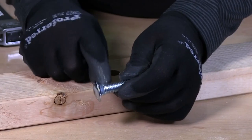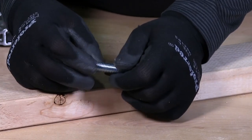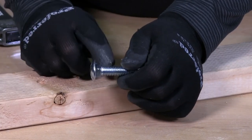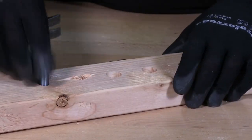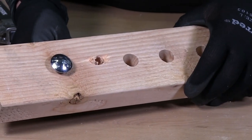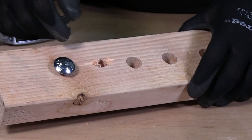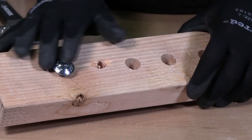I just want to point out that a carriage bolt typically has a four-sided head on the underside. The reason for that is when you put the washer or nut on and torque it down, it prevents the head from spinning and twisting on the other side because you have nothing to grab.